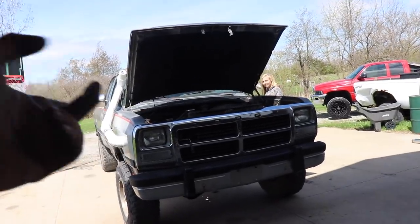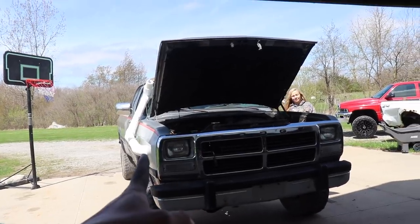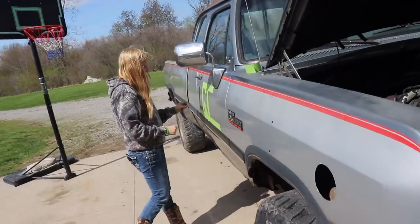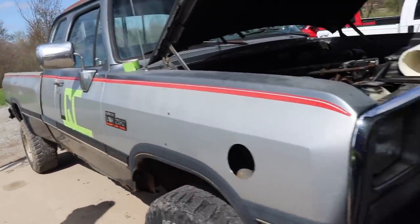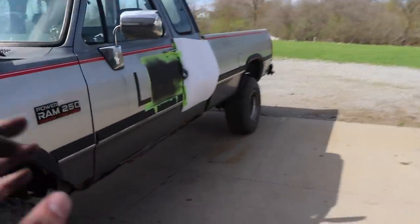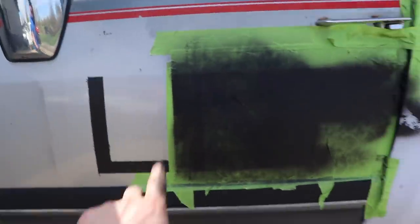Also in today's video we should be getting that dually picked up with the new tint — can't wait to show you guys that. The LMP stamps and letters she's putting on the side of each truck are turning up pretty good. I'll show you this side; it's hard to fully picture it because the tape's still on there and she's not done coating it, but the L and P are looking pretty good.